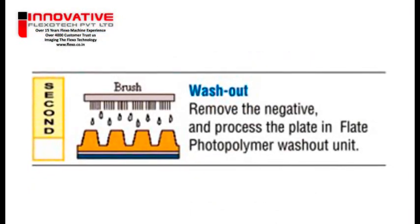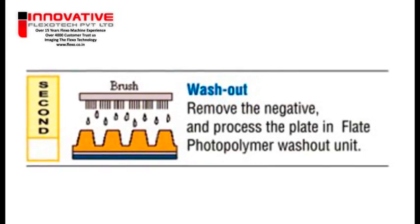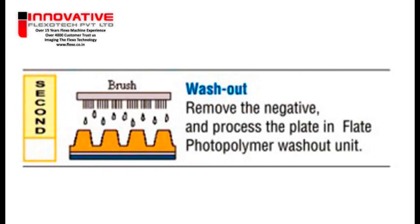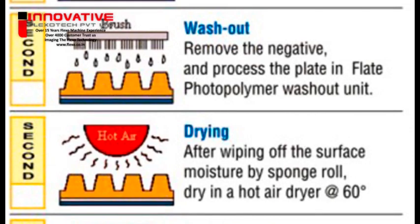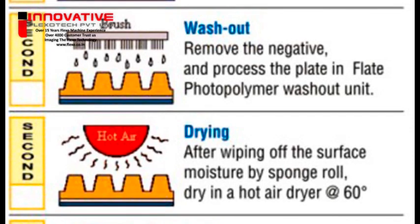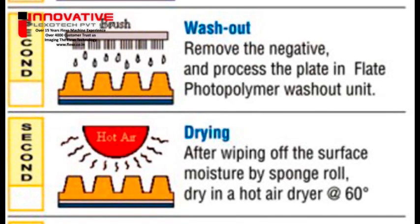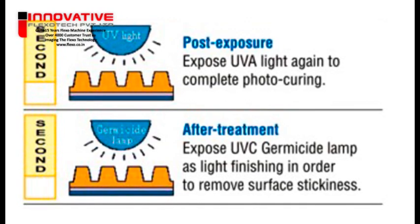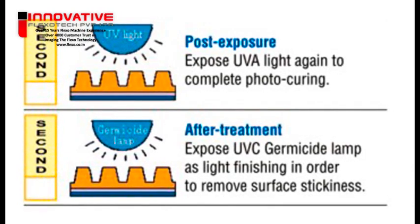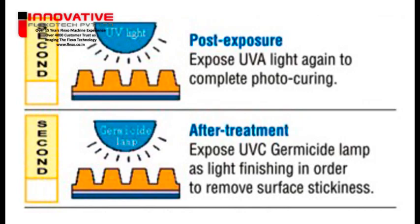The second step consists of developing or showing the image built during the exposure. This is done using a solvent that engraves the plate and reveals a relief image — the washout step. The plate then rests to allow absorbed solvent to completely evaporate — the drying and stabilization time. Finally, an after-treatment is applied to increase plate resistance and treat its tacky surface — this is called post-exposure.